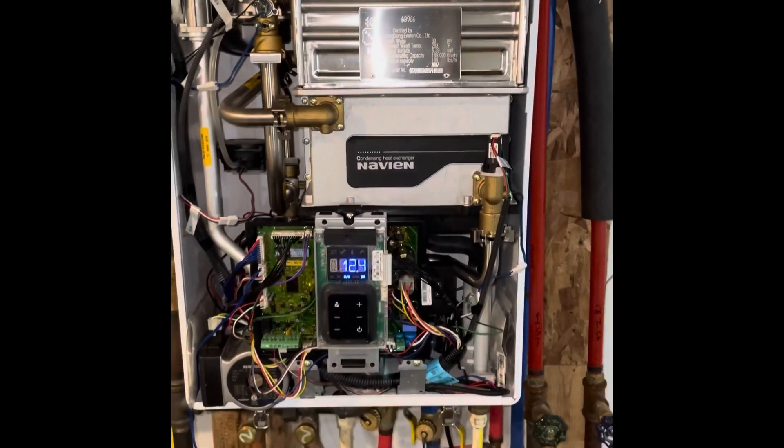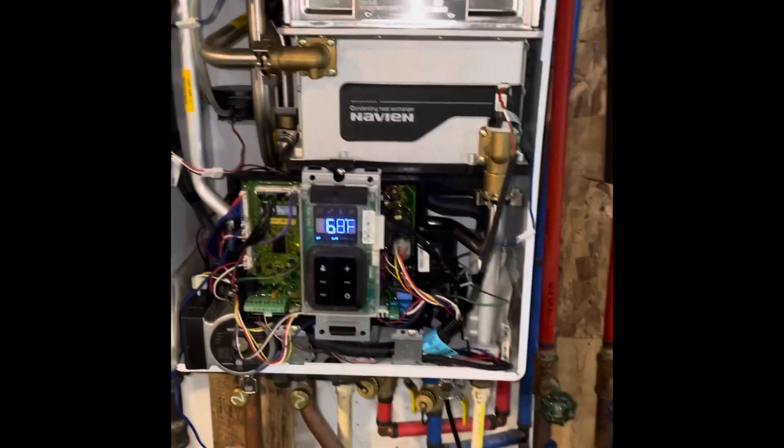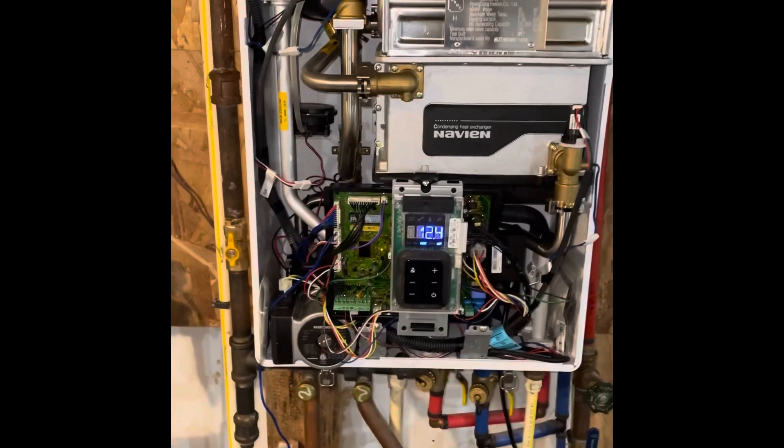Let's keep it easy here. I'm going to go through and actually show you what I did, and then I'm going to run through the manual very briefly to show you where I found the information, show you the part that I ordered, and where I ordered it from.